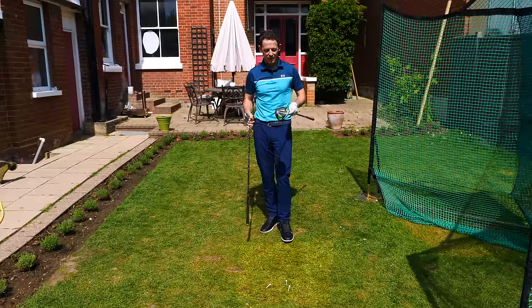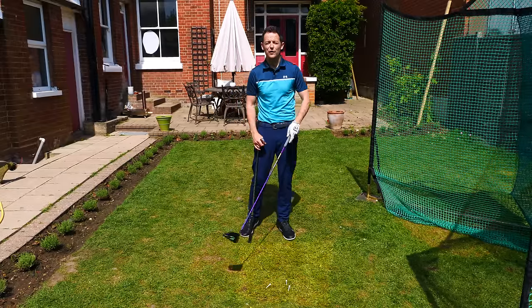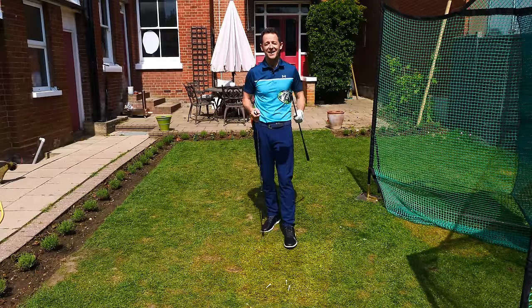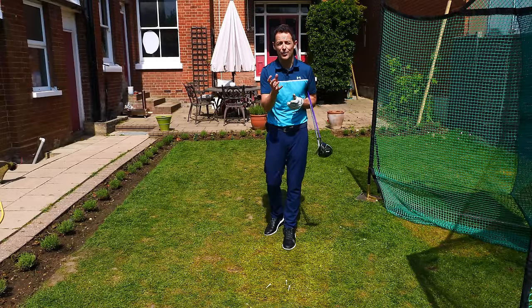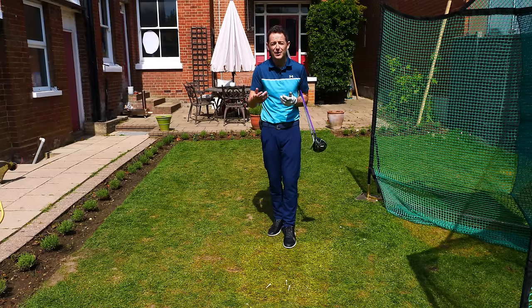Do exactly the same with the driver — T-pegs in front, miss them on the way through to show you're hitting on the upward arc, and square those T's off. This helps you do both things, and it's what I call deliberate practice. It gives you feedback as to what you're doing, and will help you improve without somebody having to watch you and tell you what you're doing all the time.